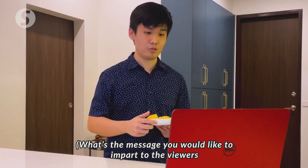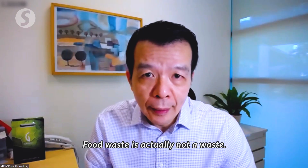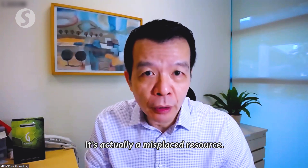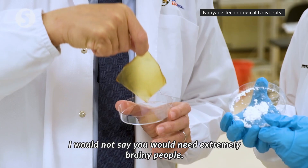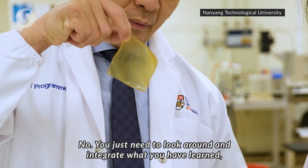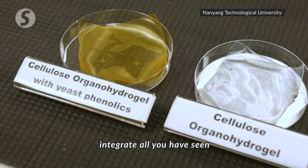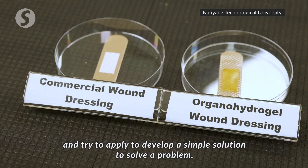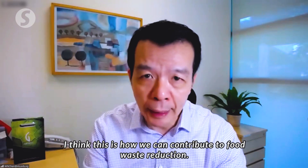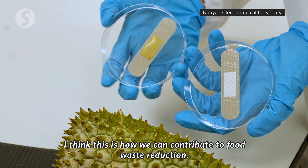Food waste is actually not a waste — it's actually a misplaced resource. You don't need extremely brainy people. You just need to look around, integrate what you have learned, integrate what you have seen, and try to apply it to develop a simple solution to solve problems. This is all about how we can contribute to food waste reduction.